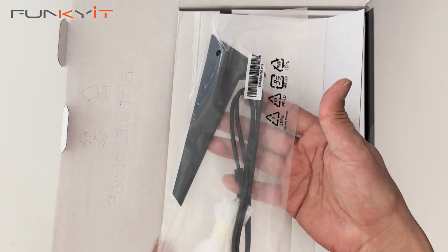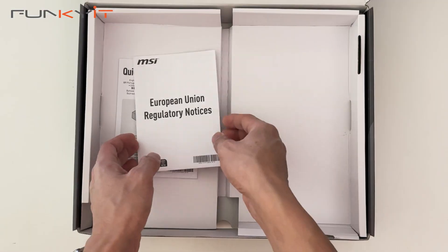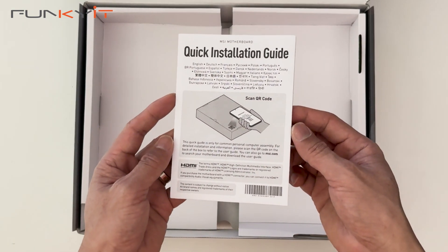We also have an antenna for your Wi-Fi 7, a set of MSI stickers, European regulatory notices and a quick installation guide.